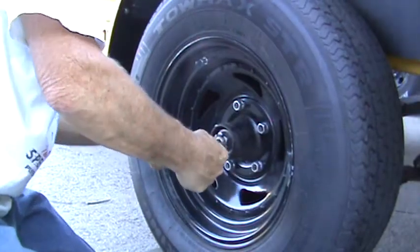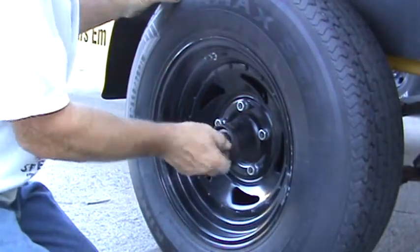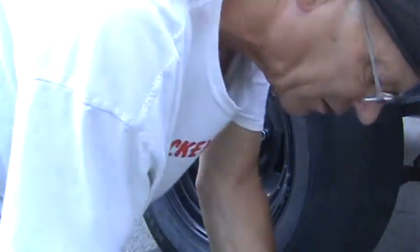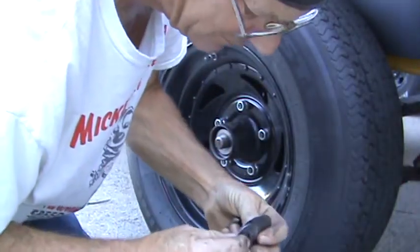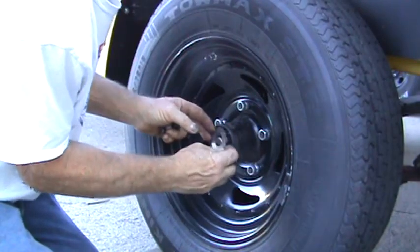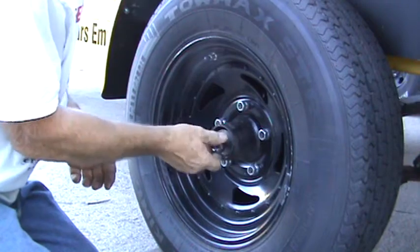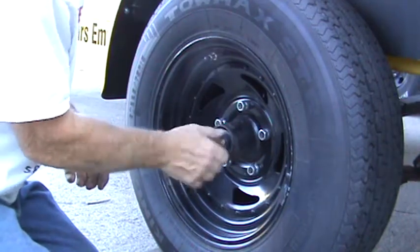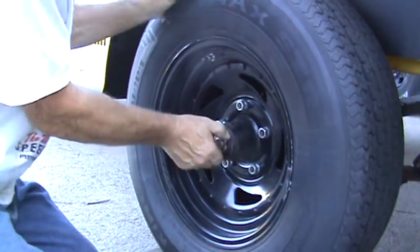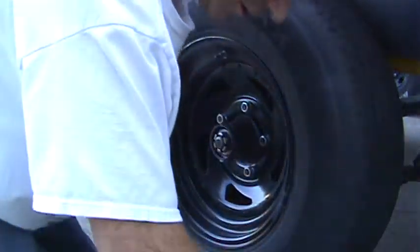That one's too tight, so we're going to go to the 50 thousandths — or maybe I'll just add another 15. I'll put a 15 on it and see what that does. This kit gives you a variety so you can combine them any number of ways, singular or together, to get just that right preload on the bearing and still line up with your locking pin hole.